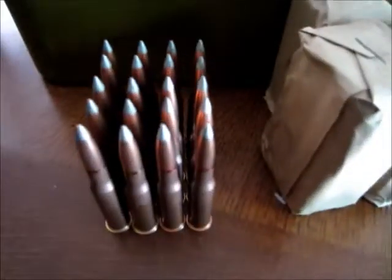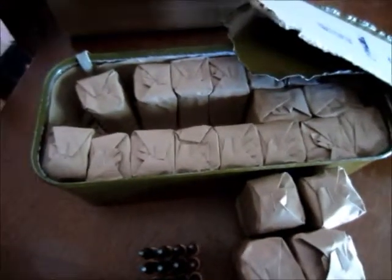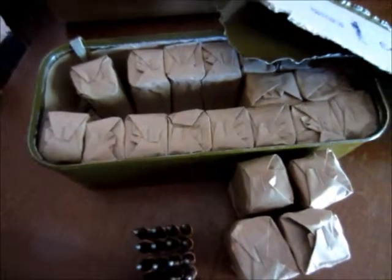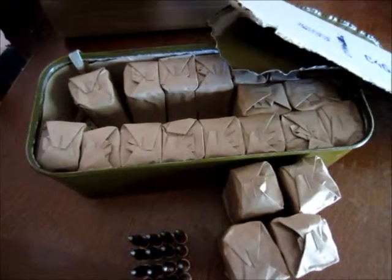This stuff is so cheap and it's gonna be so fun to shoot. I got a Mosin that I'm gonna put this stuff through. I just wanted to show you my most recent purchase and I'll have some shooting videos out soon. Thanks everybody, have a good day.